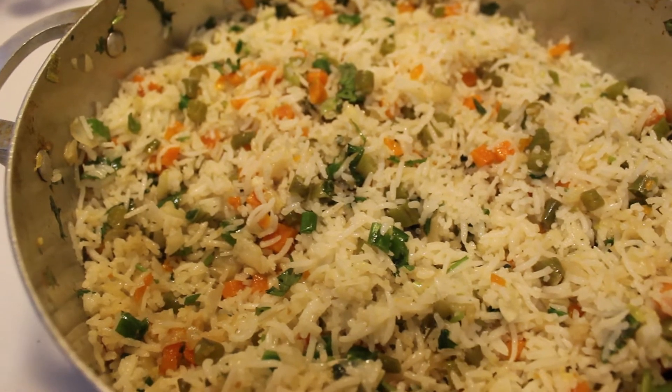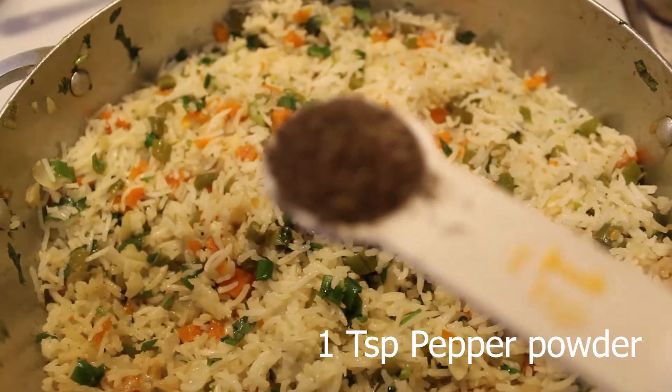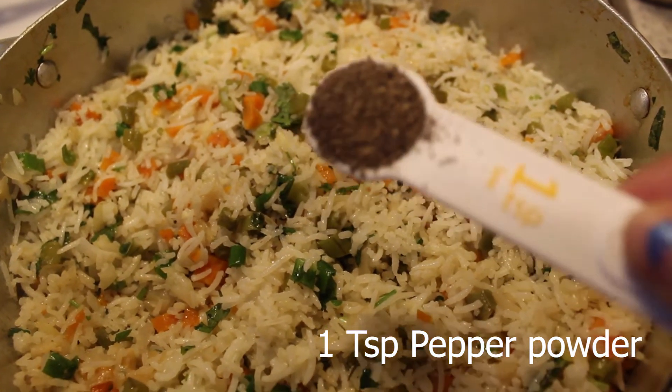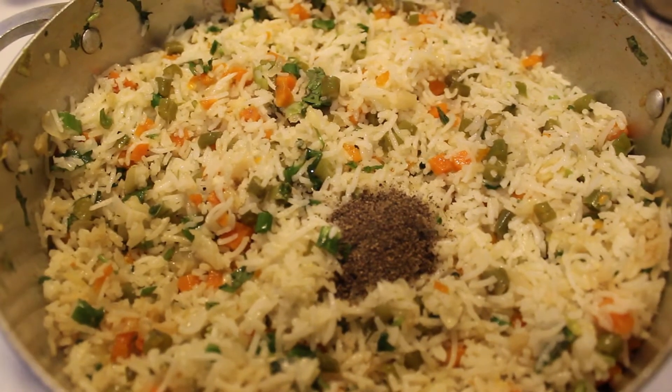It is easy to make and so colorful. Add one teaspoon of pepper powder — this will give great taste to the fried rice.